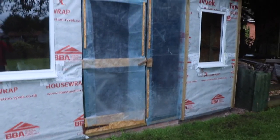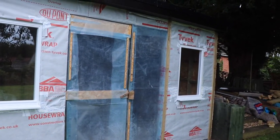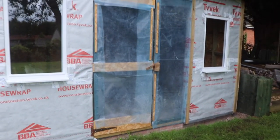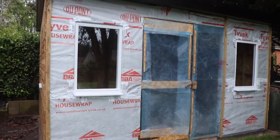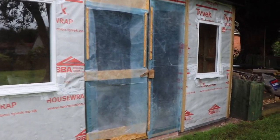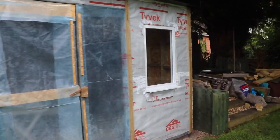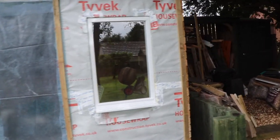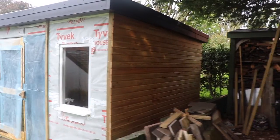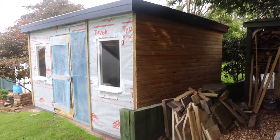That's it for now. The next process on this build is to get the first fix electrics in, maybe do some insulation work inside and plasterboarding, then get the door fixed in place and finish off the cladding on the outside. So it's coming on. Thanks for watching — if you've found any use in this series so far please give it a like and consider subscribing to the channel for further updates.